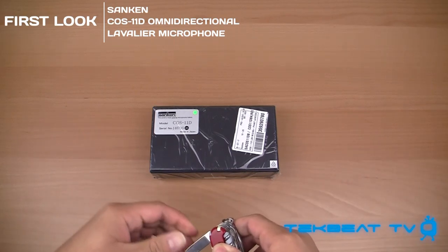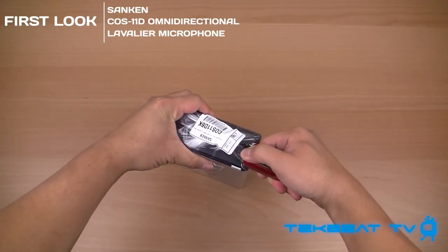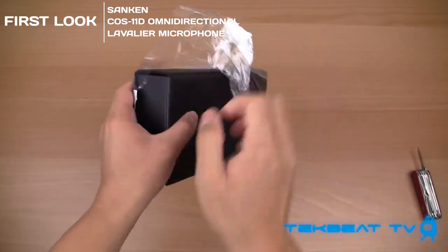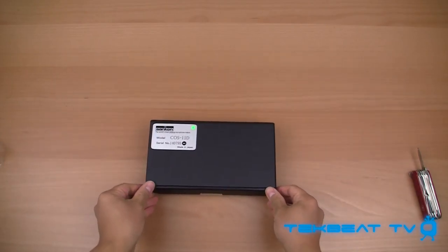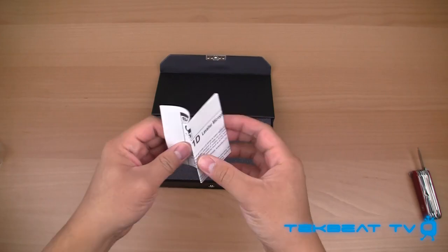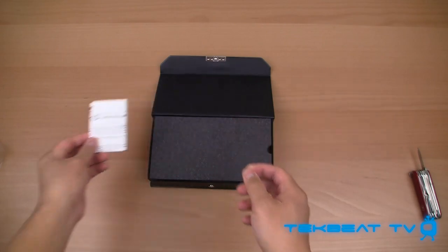I'm just going to open up my trusty Swiss Army knife. It's pretty easy to open up. I actually picked this up from B&H Photo. It's a nice carrying case — it just unbuckles out. You've got a nice compact manual. There it says COS-11D, a lavalier mic.